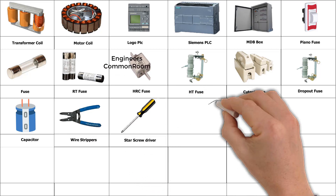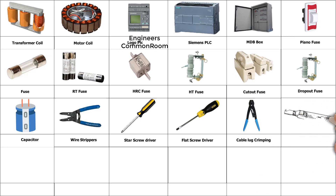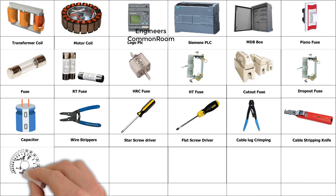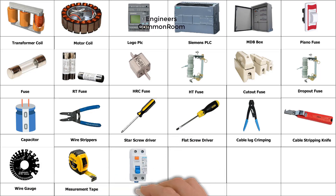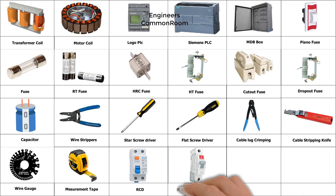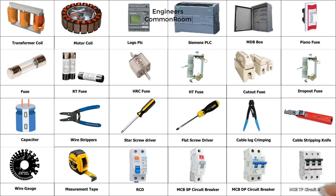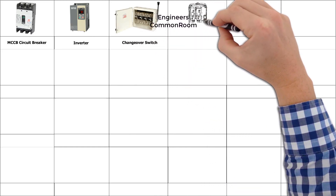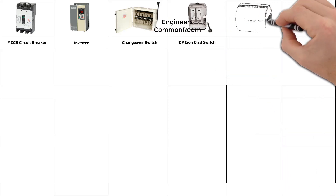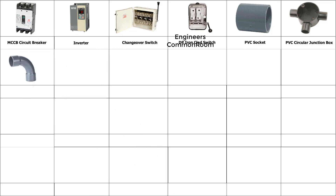Star screwdriver, flat screwdriver, cable lock crimping, cable stripping knife. Measurement tape. RCD MCB SP circuit breaker, MCB DP circuit breaker, MCCB circuit breaker. Inverter. Change over switch, GP iron clad switch.